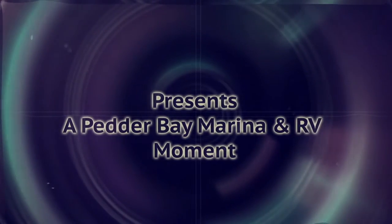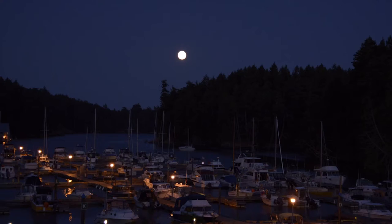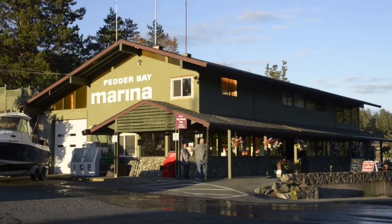Welcome back to this blog on halibut fishing presented by Petter Bay RV and Marina in Machosan, located 30 miles from Victoria, British Columbia. Last week we learned about tides and currents and the Navionics app. Today we are going shopping for an anchoring system to help keep you on the halibut spots. So let's join Michael from Island Outfitters in Victoria, British Columbia to learn about buying an anchoring system for your boat.